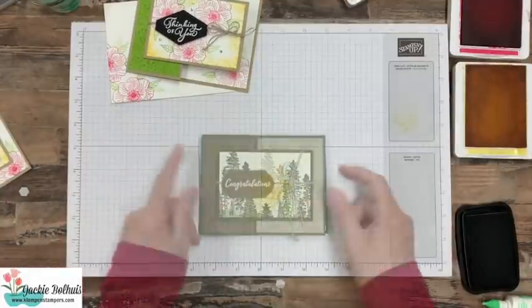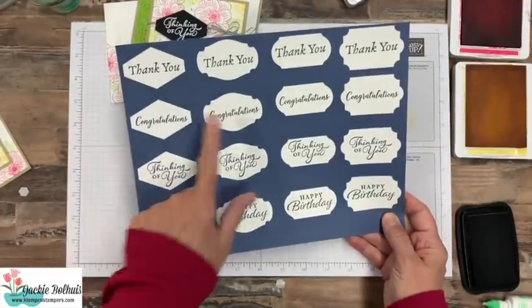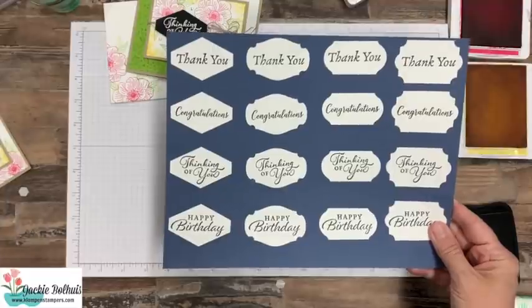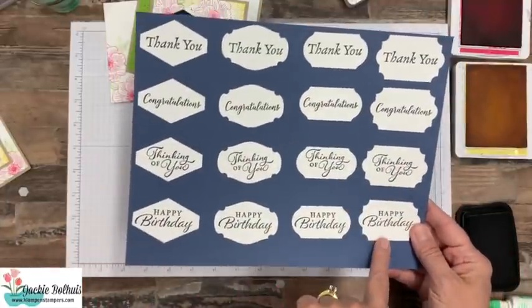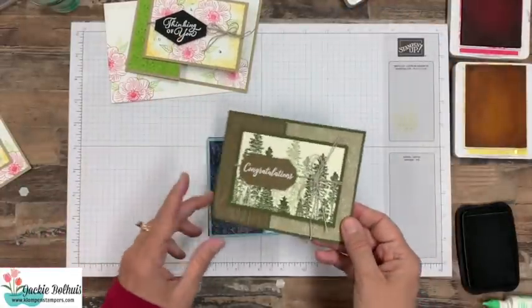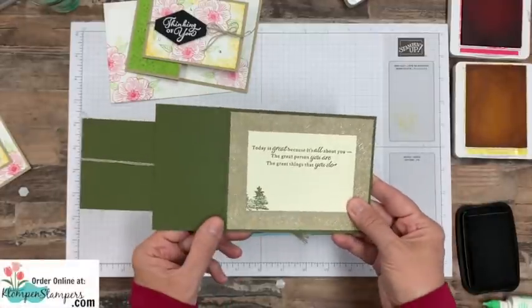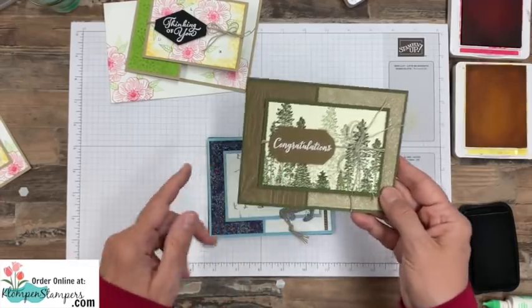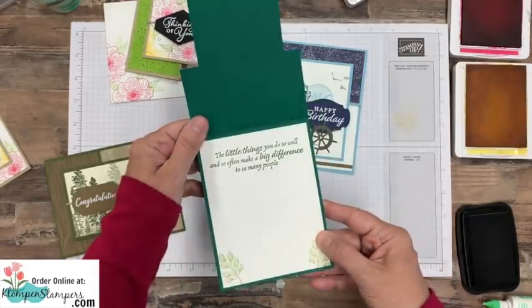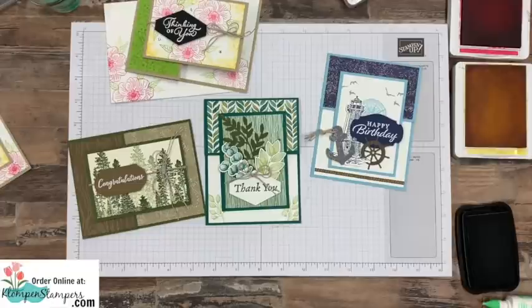Now let me share some other card ideas. One of the fun things about the Happy Thoughts stamp set is that the greetings — happy birthday, thinking of you, congratulations, thank you — were all designed to specifically fit into our four basic punches. The Taylor Tag is my favorite, but the words fit perfectly in the other punches as well. I used several different stamp sets because the Happy Thoughts stamp set, both outside and inside, is really designed to go with any stamps — whether you like flowers, trees, lighthouses, or ferns. You can do this fun fold idea, add any of the greetings, mix and match, and pair it with any other stamp set.